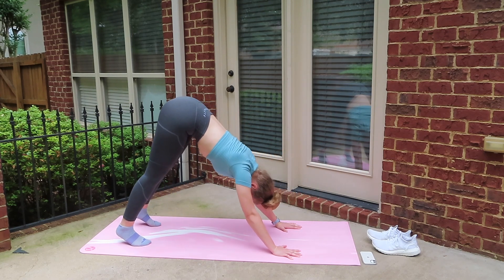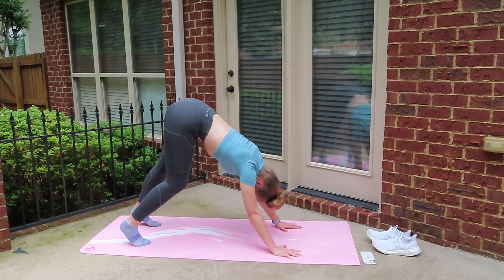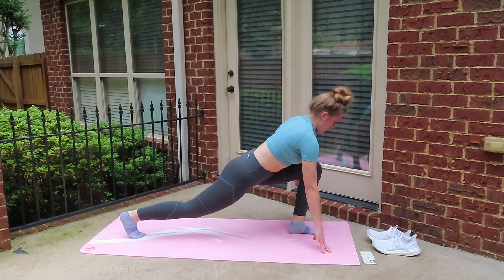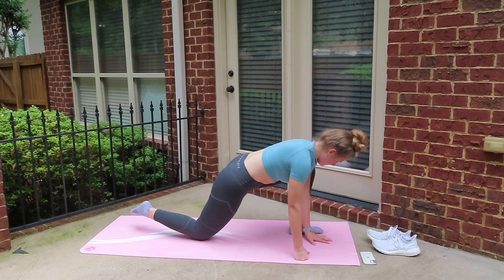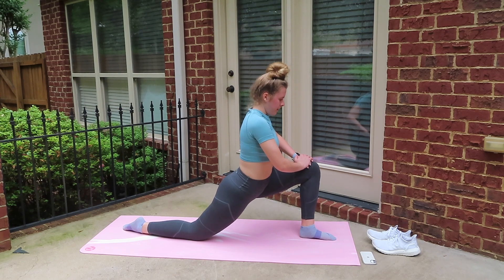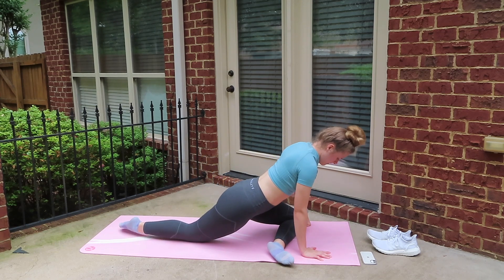Let's move back into downward dog — pedal those feet a little bit if you want to — and then we're going to repeat the lunge and the pigeon pose on the other leg. Let's go ahead and kick that left leg up and go straight into the lunge. Go ahead and put your knee down if that makes you feel more comfortable. Let's move into pigeon pose on this leg, hold that for a while while sitting up, and then lay down on your elbows.